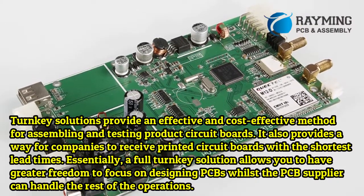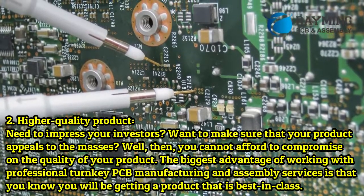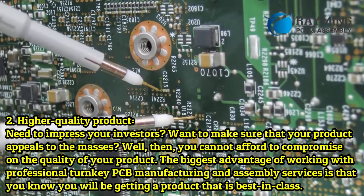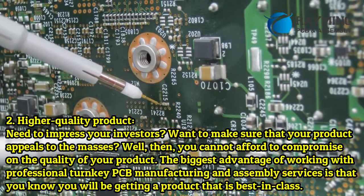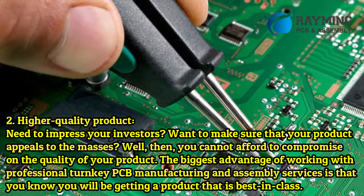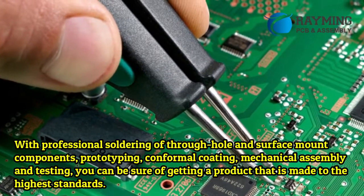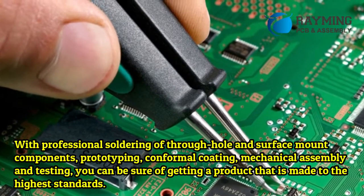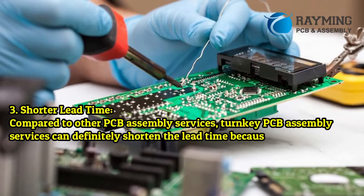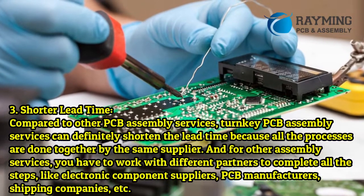Benefit 2: Higher quality product. To impress your investors and ensure your product appeals to the masses, you cannot afford to compromise on quality. The biggest advantage of working with professional turnkey PCB manufacturing and assembly services is that you get a best-in-class product, with professional soldering of through-hole and surface mount components, prototyping, conformal coating, mechanical assembly, and testing — all made to the highest standards.